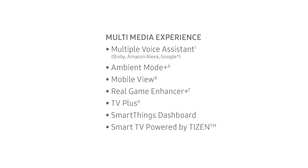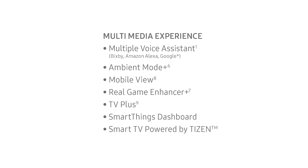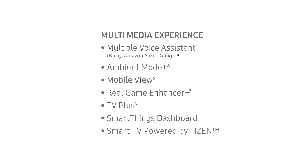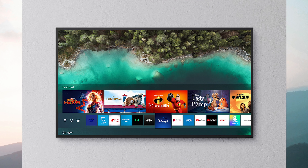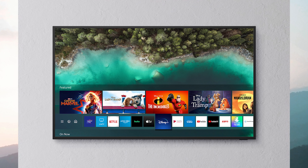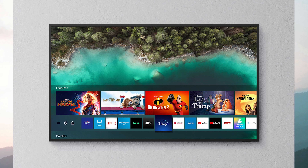If you are looking for the latest in connectivity, as well as things like voice assistants, it has built-in Bixby support — the Samsung voice assistant — as well as Amazon Alexa and Google Assistant. It's using the Tizen operating system, that's Samsung's operating system, to power the smart TV aspect. So you will be able to get all your favorite streaming channels, whether that's Netflix, Hulu, the Disney Channel, or Amazon Prime as well, and they keep updating them as they go along. It does have Wi-Fi built-in, so you can stream any of the content wirelessly right to the television.